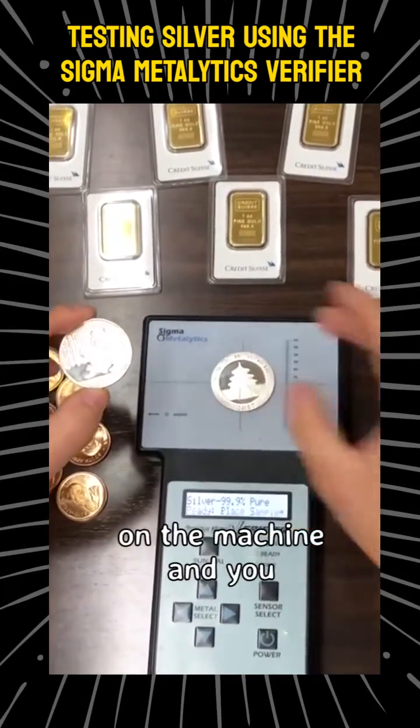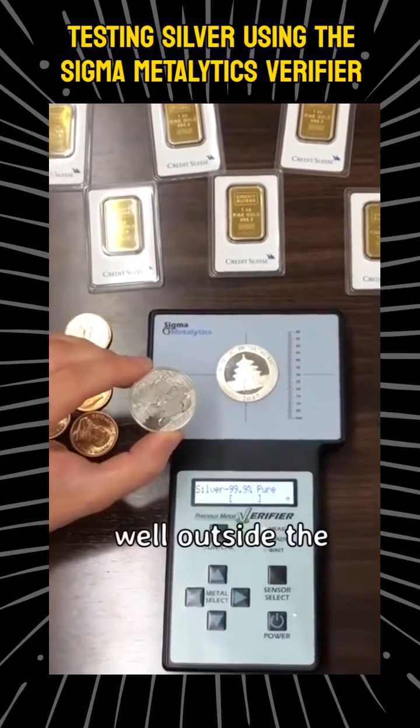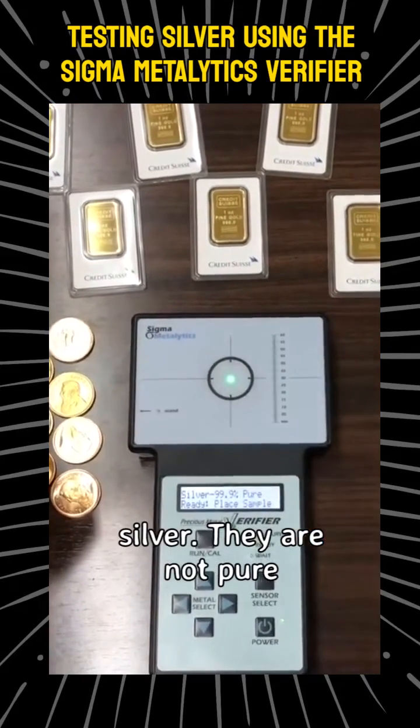I'm going to place them on the machine, and you can see the bar falls well outside the brackets. So that's how you know these are definitely not point-nine-nine-nine silver — they are not pure silver.